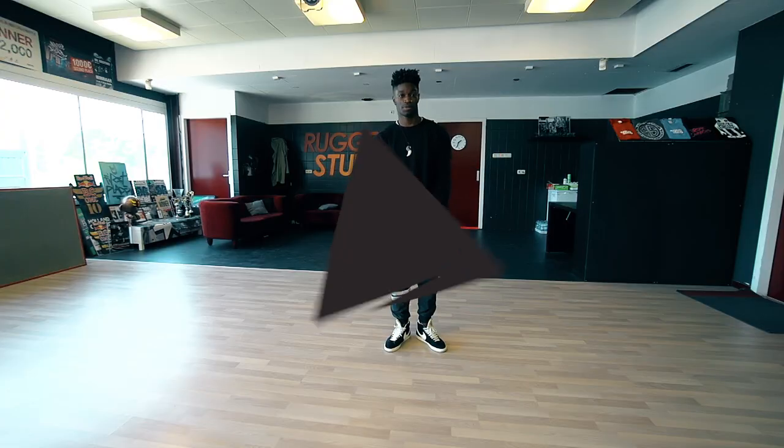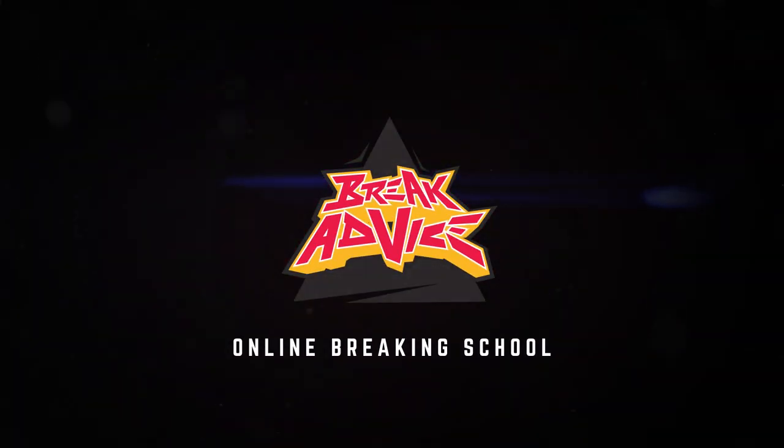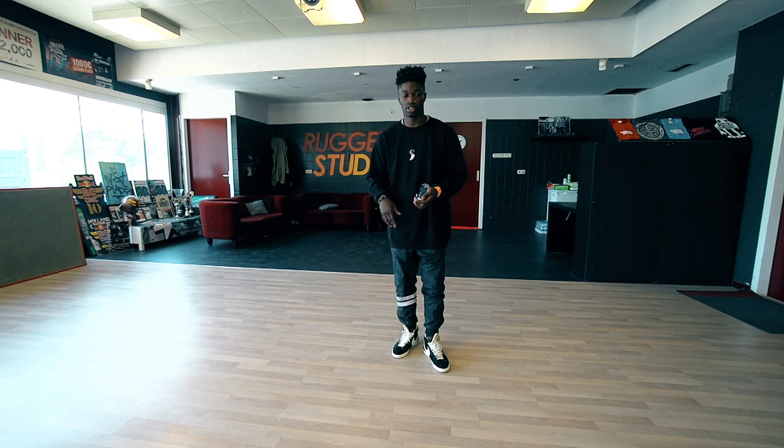What's up, it's B-Boy Supreme from The Ruggedz and this is Break Advice Project. Today we're gonna do flips and how you can incorporate them and just how to get them nice and clean so they look fresh and explosive.